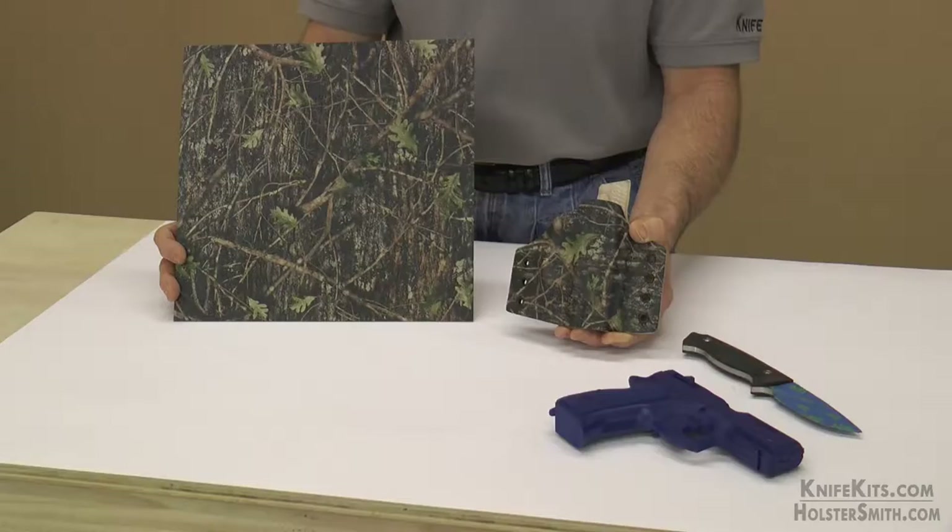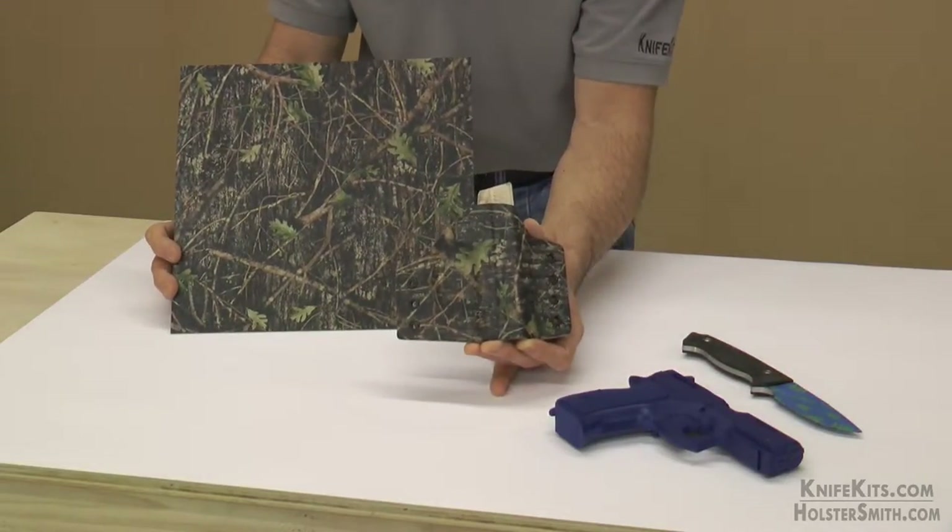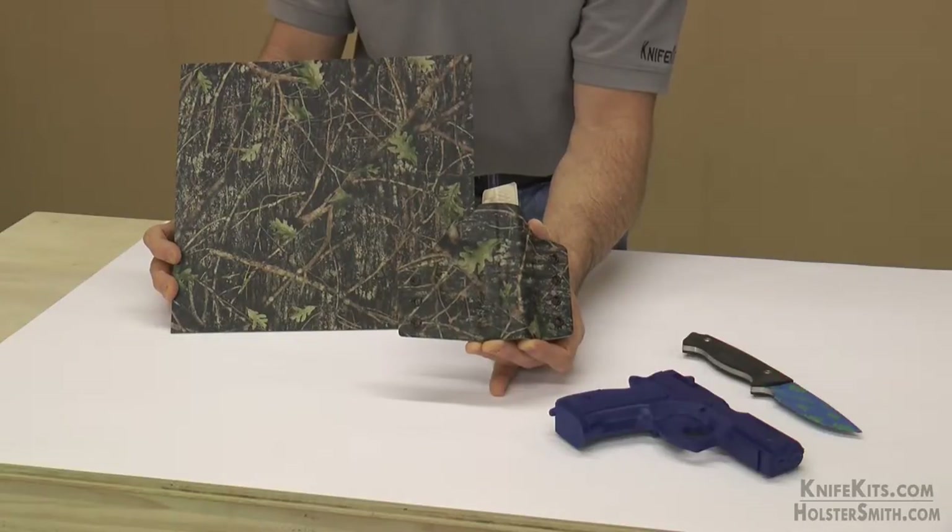Hey guys, Alex here with CKK Industries. Thank you for stopping by. Take a look at our True Timber Concealed Green Camo. This is part of our exclusive worldwide licensed print series with True Timber. We're very proud of it.